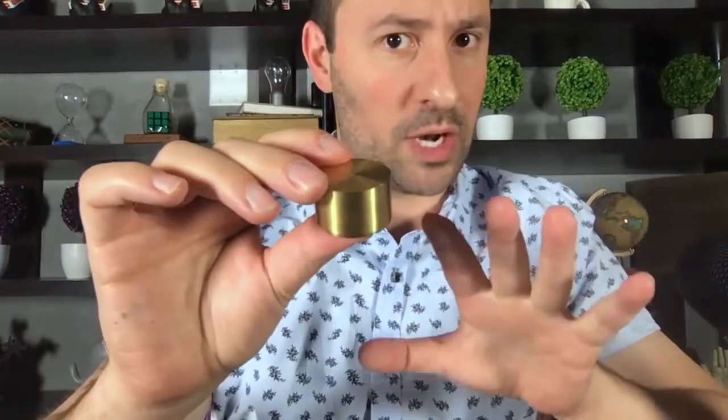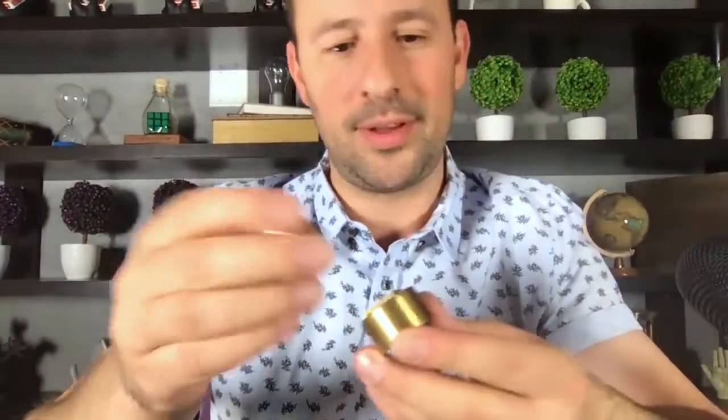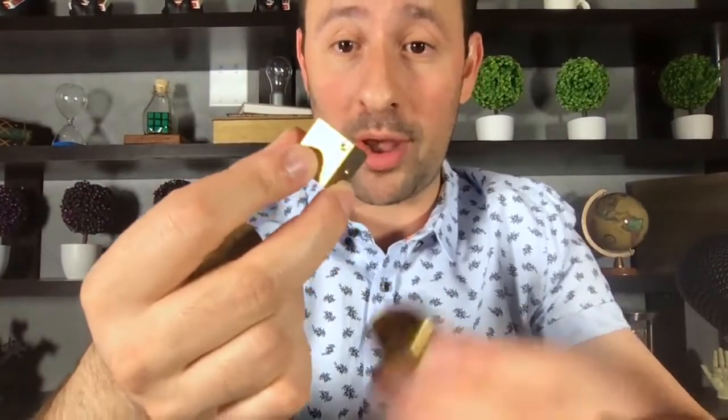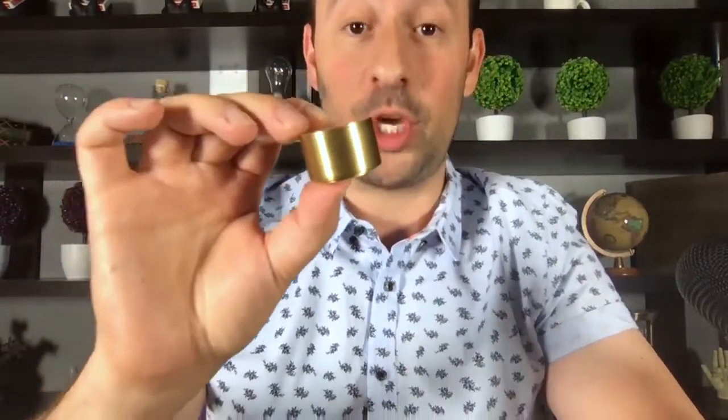Should I tell you what this thing is or should I just keep teasing you? Alright, I'll tell you what it is. This is a solid brass die. Someone rolls it to a random number, they look at what number they rolled to, and then they put it in the solid brass case. And when they give it to you, you know what number they rolled.